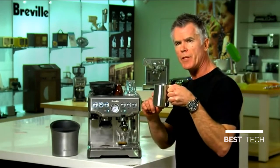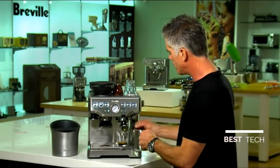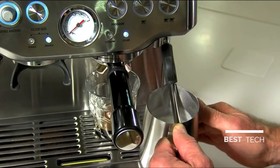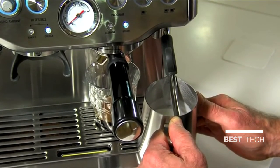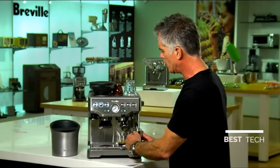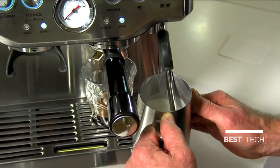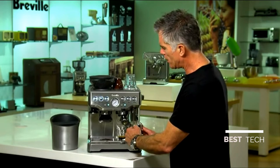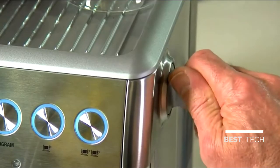We have our jug filled up to half full of really fresh, nice cold milk. We're just going to pause our steam, insert into the jug and restart our steam. What we're doing here is texturing and stretching our milk. We're looking for really small microbubbles, and the texture of our milk when finished should be really glassy — like wet paint. I'm just using my hand to judge the temperature of the milk. With a bit of experience it's pretty easy. When it's up to temperature it's just a little bit too hot to touch, so I'm turning the steam dial to standby.